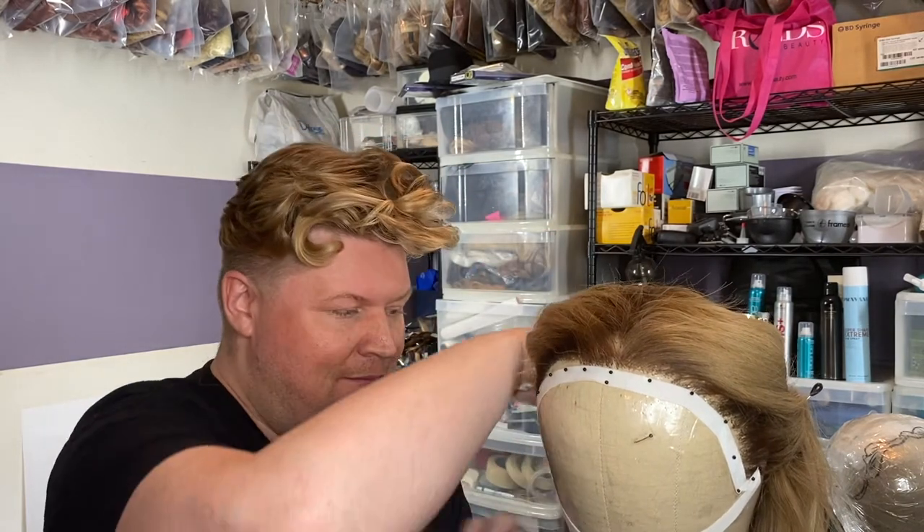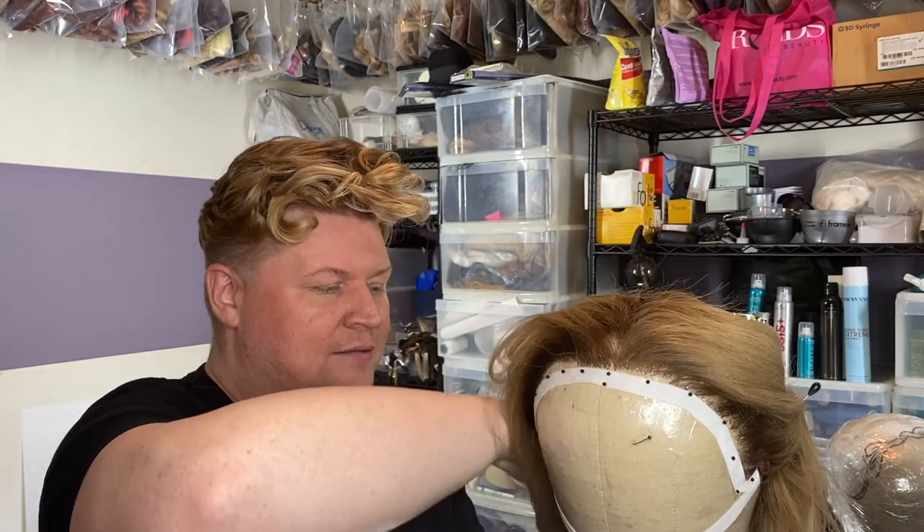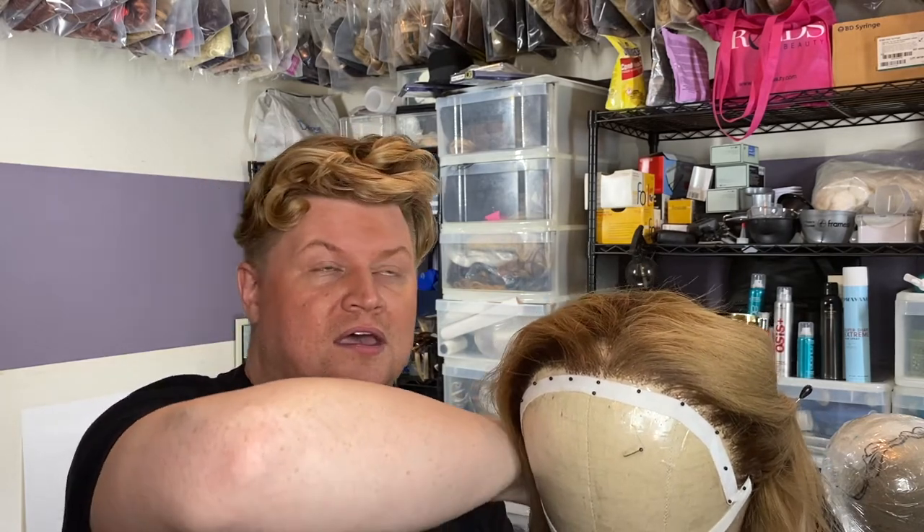I take my big pearl-head pins and pin down the back. If we were to make a wig from scratch, it would be about 90 hours to sit there and ventilate the whole thing. It's really not fun, so you just watch something good or listen to some podcasts. Now when I started, podcasts weren't a thing, so I would just have to watch a show.